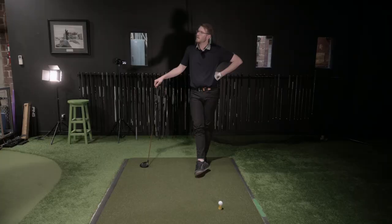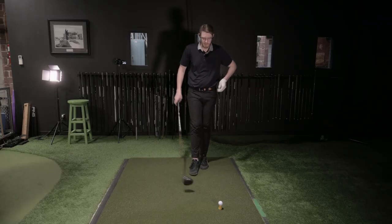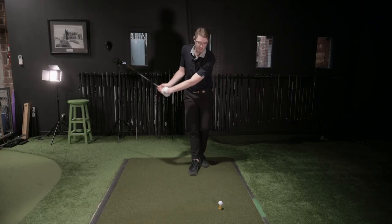For some of the tour players we work with, we're testing them at different times of the day to see what their swing plane values are at 8am versus 12 o'clock versus 2 o'clock versus 6 or 7 in the evening. Often that swing plane number is fluctuating because of the way the tissues in the body are changing. That's a whole other project — but it gives you some awareness of the plane.